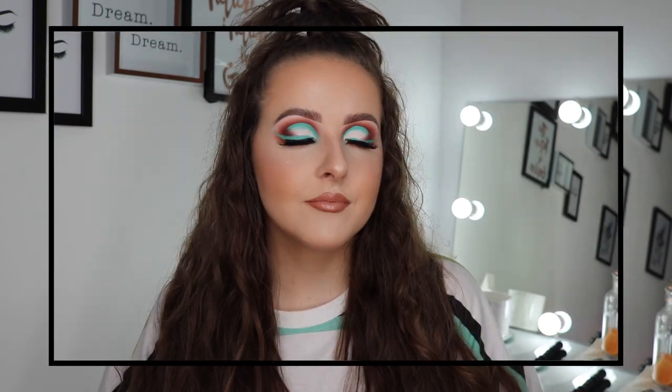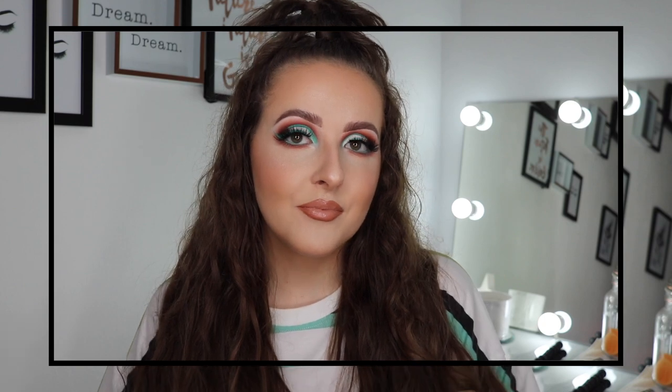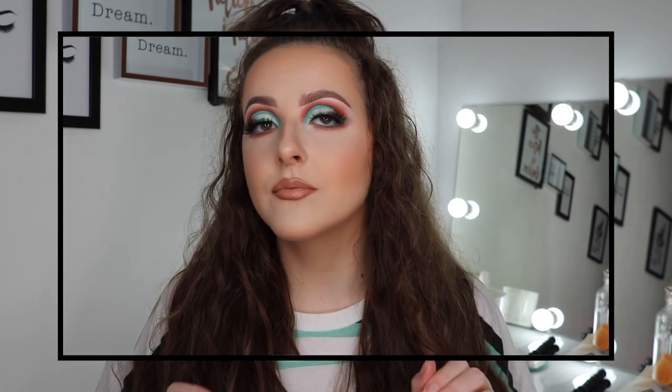Hey guys, welcome back to my channel, or hi if you are new — my name is Liz. Thank you so much for clicking on my video. Today I have a very interesting one: it's a neutral look with a pop of mint green color. I'm doing this look to be involved in a collab on Instagram where we're doing the Don't Rush Challenge with a bunch of girls I know, and I'll link that video and all of their instagrams down below.